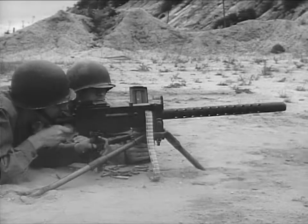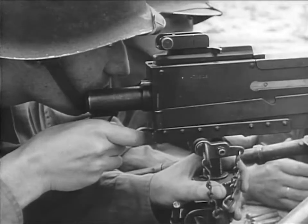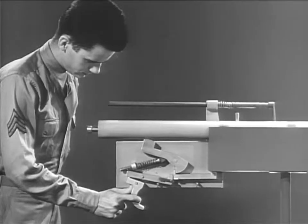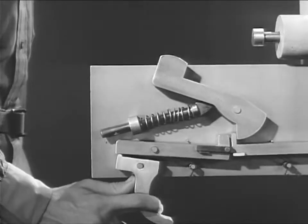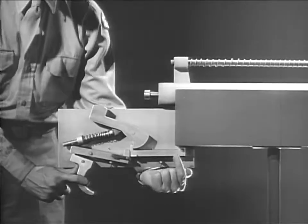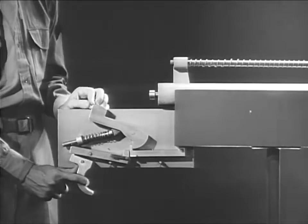To get automatic fire, we must arrange the firing mechanism so the weapon will fire continuously as long as pressure is applied to the trigger. We've seen how in semi-automatic fire the hammer is caught by the new seer and held until the trigger is released and then squeezed again. But in automatic fire, the trigger will be held back, so we need a means of firing each time the bolt closes, even with the trigger back. That means on this mechanism, we must disconnect the new seer from the hammer each time the bolt closes.